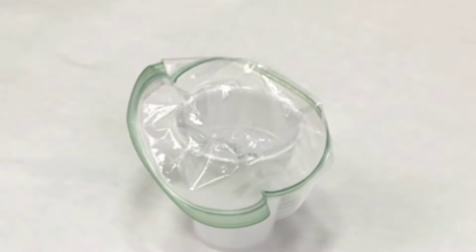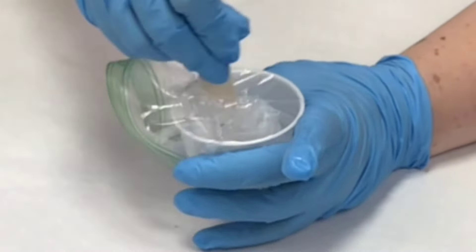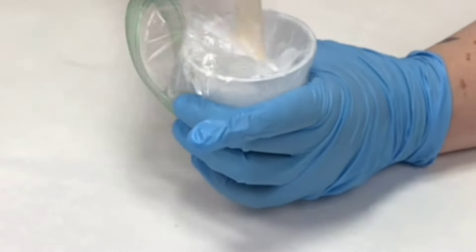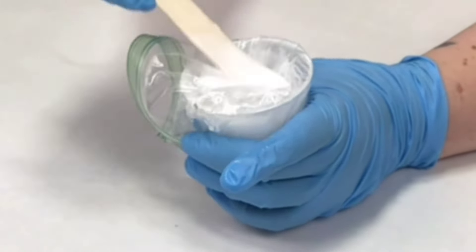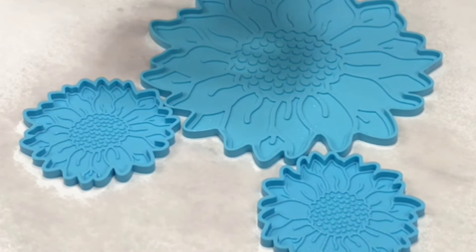I'm starting off by mixing up some of my Mixed Media Girl Artist Resin with Alumilite White Resin Dye and the Pinata White Alcohol Ink. I'm doing this in a cup with a baggie in it and then I set that aside for later.